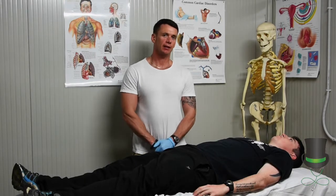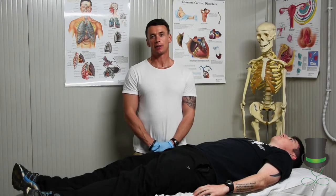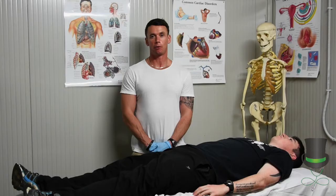Hi, I'm Anthony and I'm a paramedic. Today I'm going to demonstrate to you how to carry out cervical spine inline mobilization.